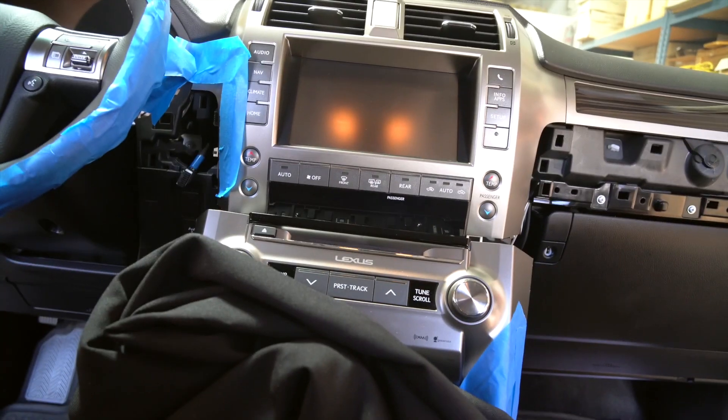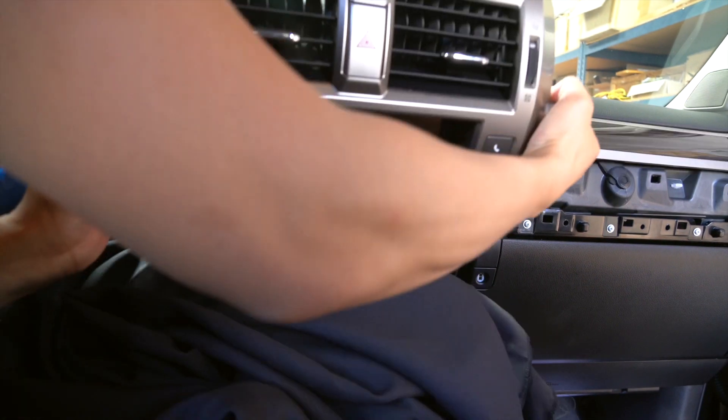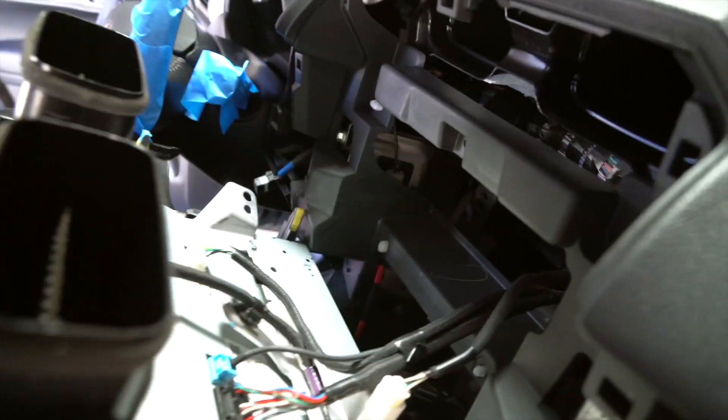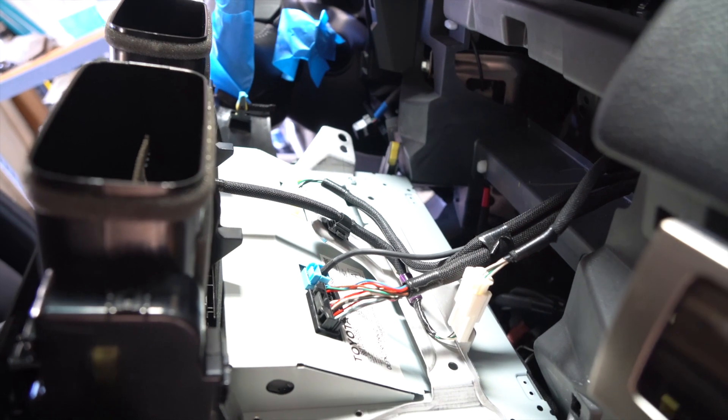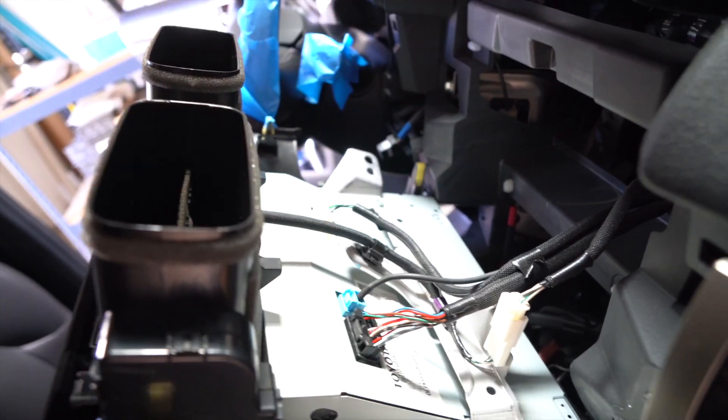Once all the bolts are out, it's ready to be removed. And once it's out, the back side looks like this. Our Apple CarPlay Android Auto system requires you to unplug these two connectors and daisy chain them to our interface.